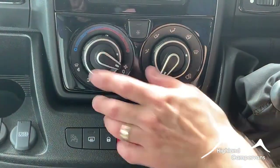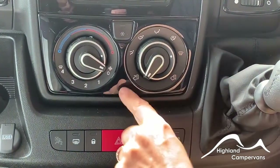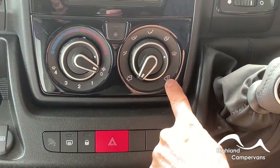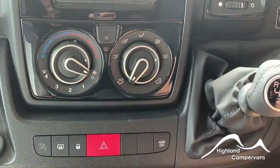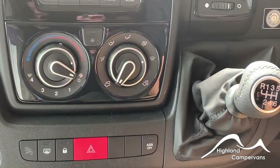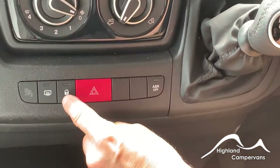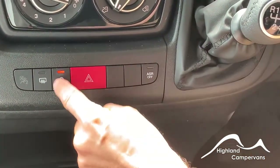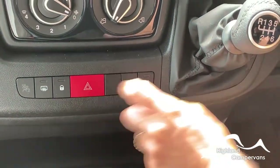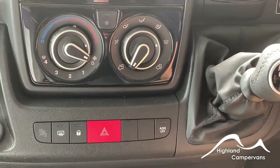Central controls include ventilation fan speed and temperature, external and internal air circulation, and direction of the fan. Use this button to turn your air conditioning on and off. Heated mirrors, central locking, hazard light switch, and the ability to switch off the ASR system are also located here.